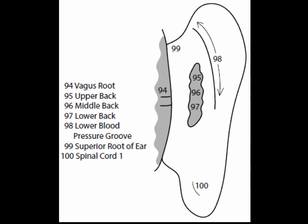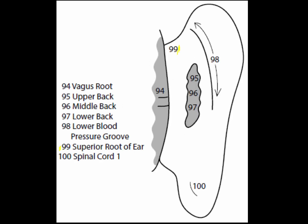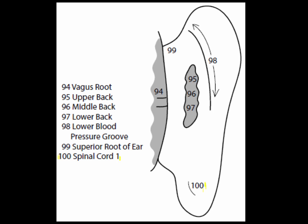Point 98 is the lower blood pressure groove, a groove-like depression on the back of the ear formed by the posterior border of the helix, running the length of the upper third of the groove. It is a powerful groove used to lower high blood pressure, especially when the groove is bled. Point 99 is the superior root of the ear, on the posterior aspect of the ear at the intersection of the superior part of the auricle with the face; this point treats hemiplegia. Point 100 is the spinal cord point, on the posterior aspect of the ear at the superior border of the inferior auricular root, for muscular atrophy and paralysis.